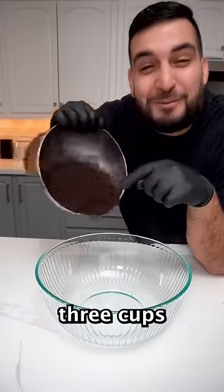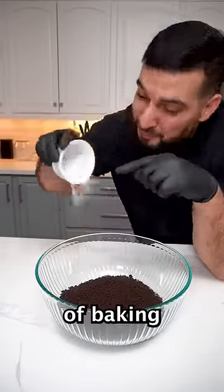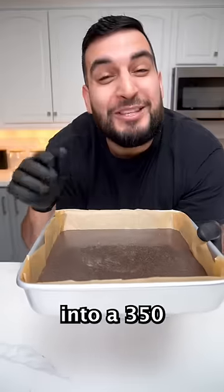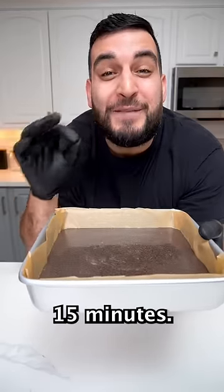First, we want to mix together three cups of crushed up Oreos, two teaspoons of baking powder, and one and a half cups of milk. Pop this into a 350 degree oven for about 15 minutes.